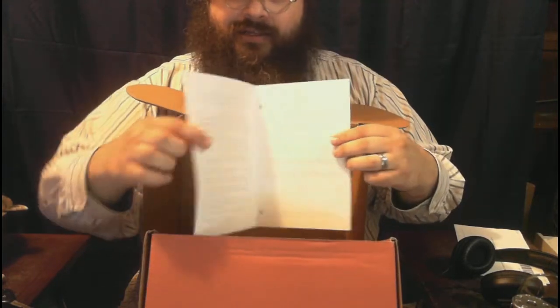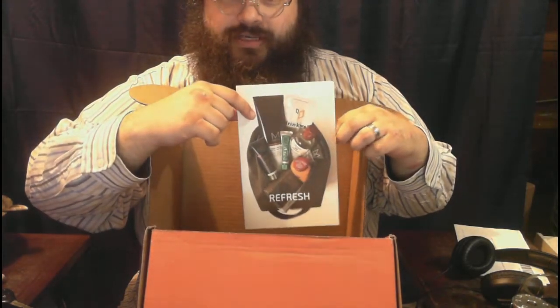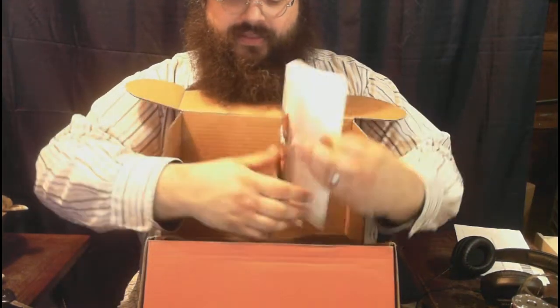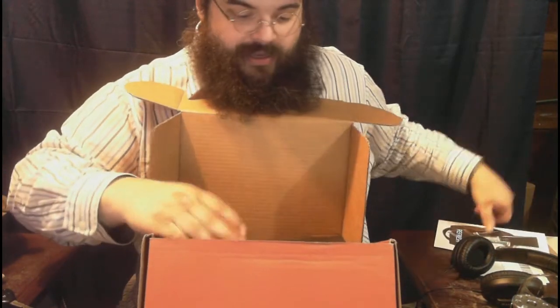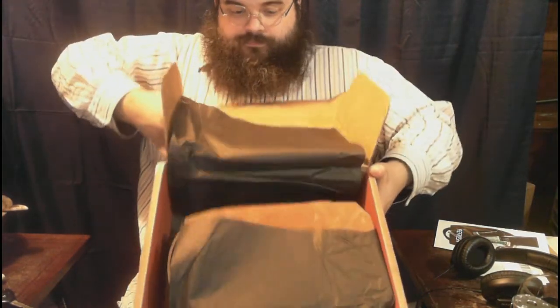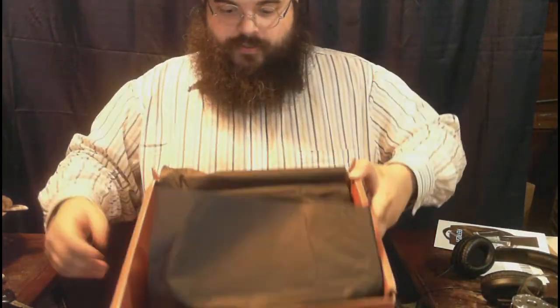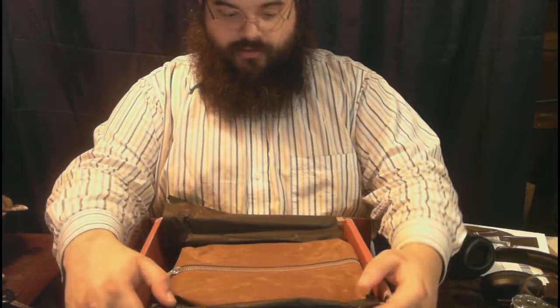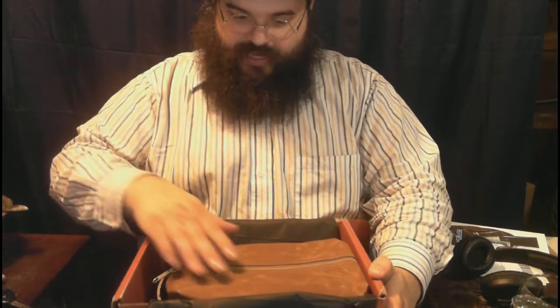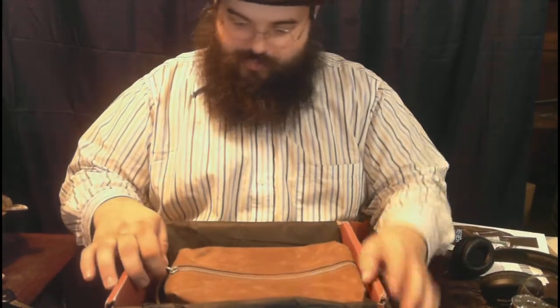It comes with a nice little menu of everything you can expect. I'm assuming that this black thing right there is the bag, and then these are all of the cool things that are in the bag. That is more than just a bag — that, my friends, is a canvas dop kit.